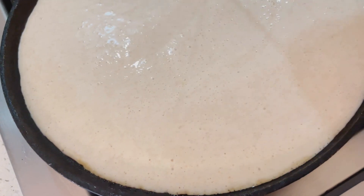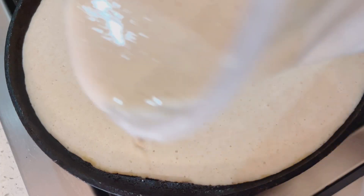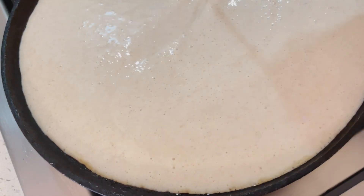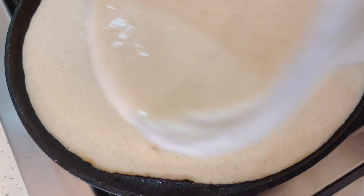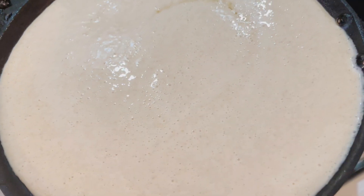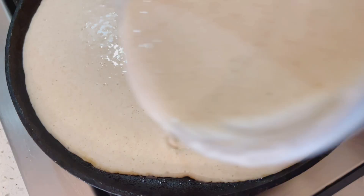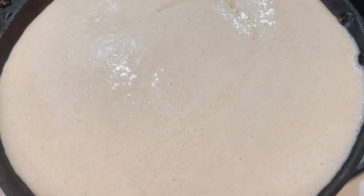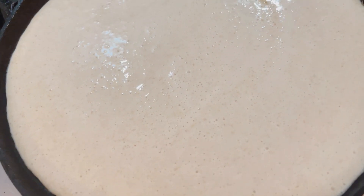Your sourdough discard does not actually have to be bubbly or activated for this recipe. It has to obviously be alive, but it doesn't have to be extremely active. In fact, I have used my sourdough starter directly from the refrigerator without feeding it the night before and it worked out just fine. To your piping hot skillet, go ahead and pour your sourdough discard starter evenly across your pan.